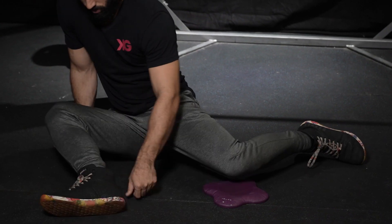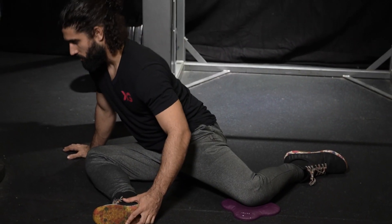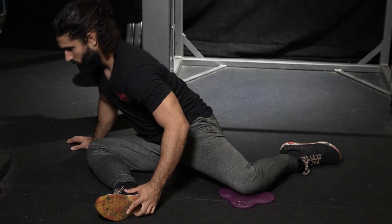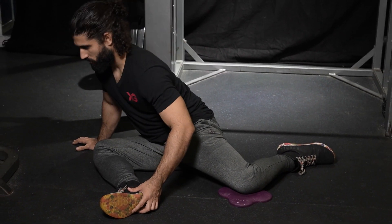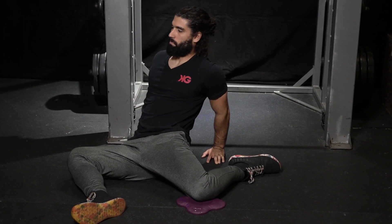The final stretch I like to focus on before getting into my workout is the 90-90 stretch. Lay both legs on the floor at 90 degree angles. Lean forward to stretch the muscles in the glute. Be a little more cautious when leaning back — this stretches the hip.